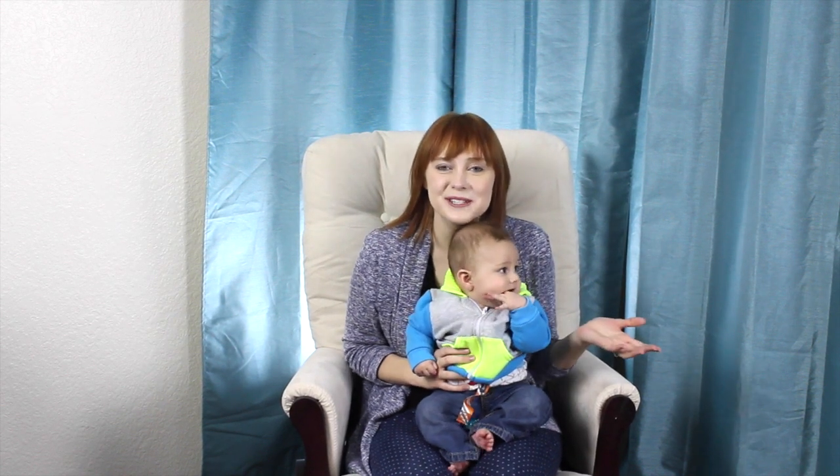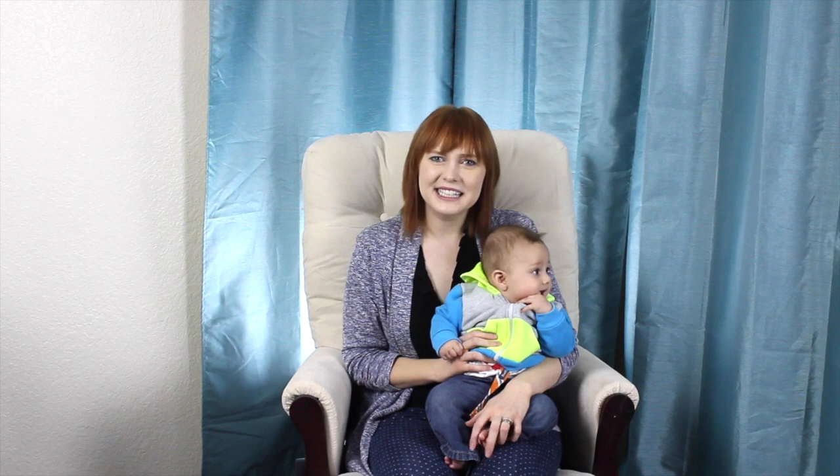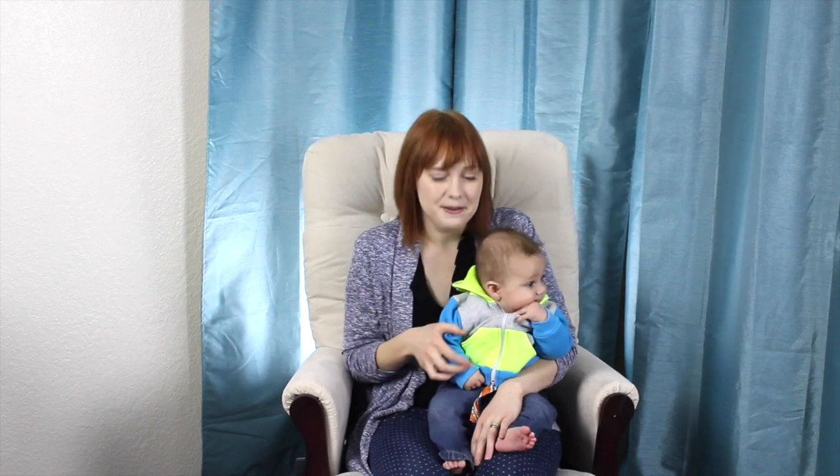So that is how you teach your baby to sign milk. Super simple and completely useful. Best of luck!